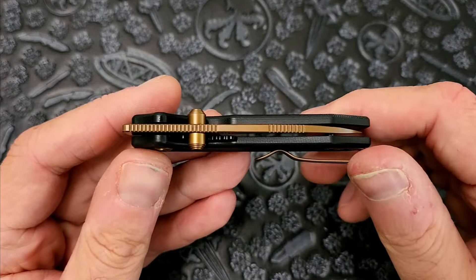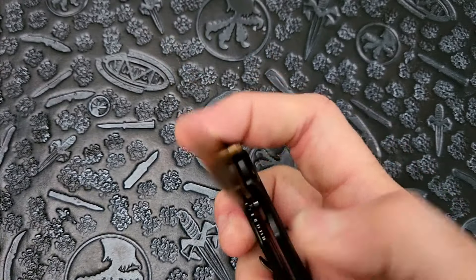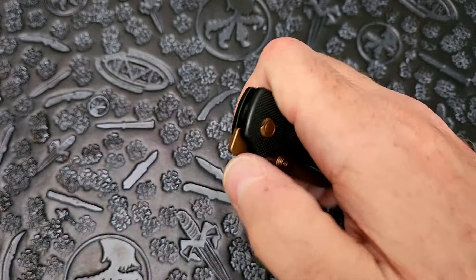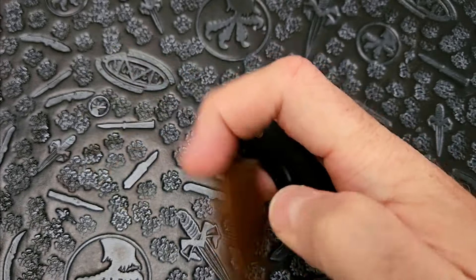The action on this thing is fantastic. What kind of steel are we rocking? 14C28N. Not super familiar with it — I mean, I've heard it. I know it's a budget steel. Let's see that front flipper again. Not too bad, not too bad.